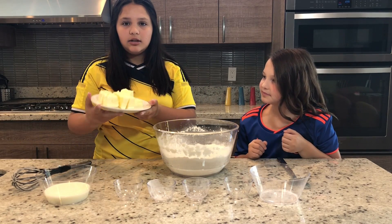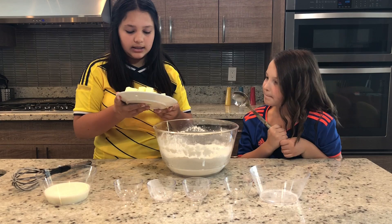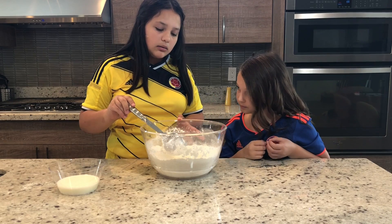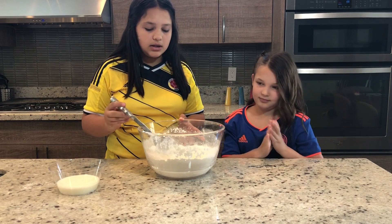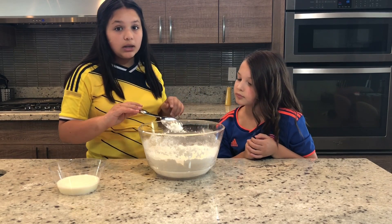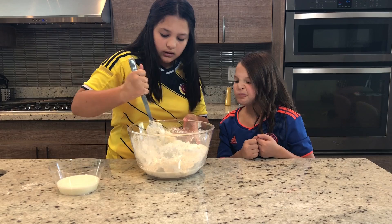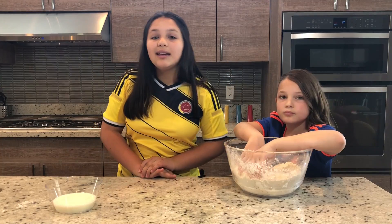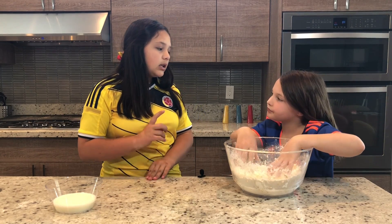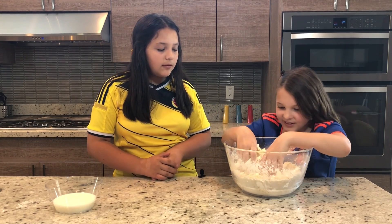We cut the butter into cubes at room temperature so it's easier to work with. We are going to mix this with a spoon first and then with our hands, so it's going to get a little messy. We put that in the well and now we're going to mix it with a spoon just so it's all combined, then we'll go in later with our hands. It's not going to be like a dough quite yet because we're going to add the milk in later — it should just be a bunch of crumbs.